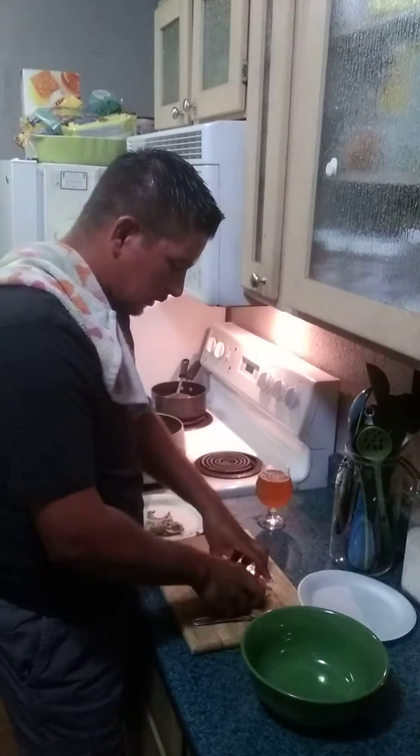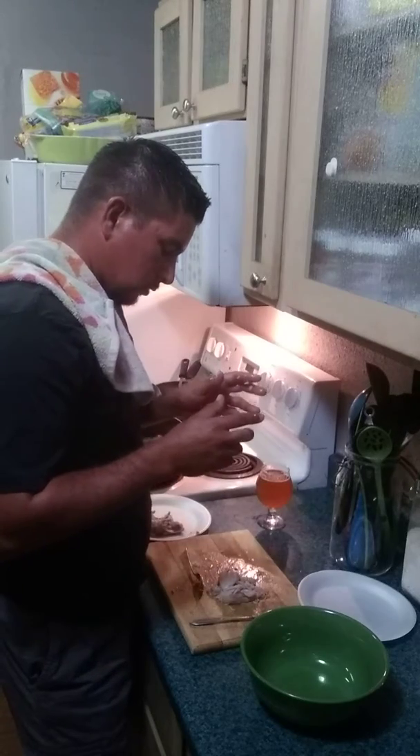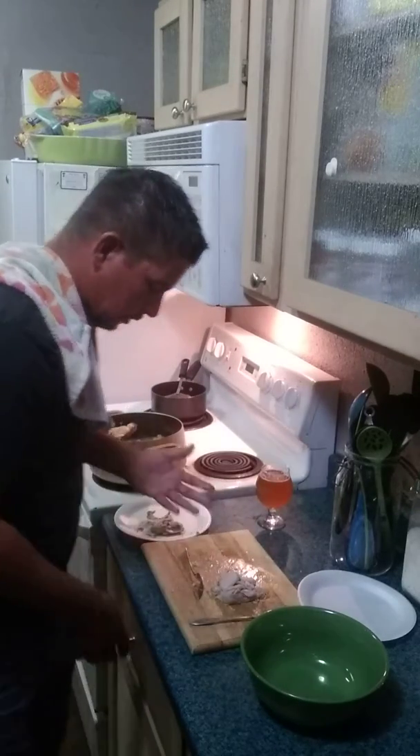So you get all your chicken. Should I cut it up now? We are going to put it all together.